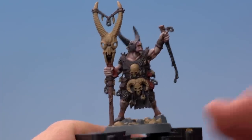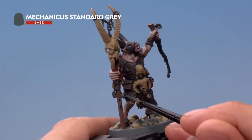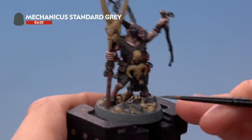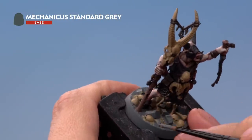Finally, neaten up any stone details using Mechanicus Standard Grey. Most of these will be small stone trinkets on the miniature, but at this stage you also need to neaten up any stone on the base — there are larger rocks as well as the flat of the base itself.